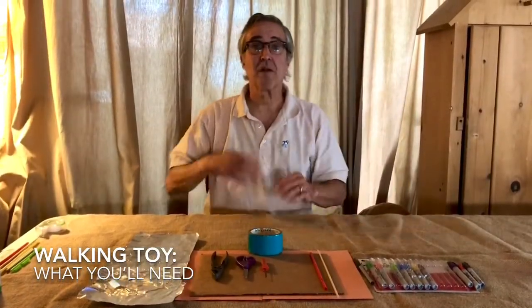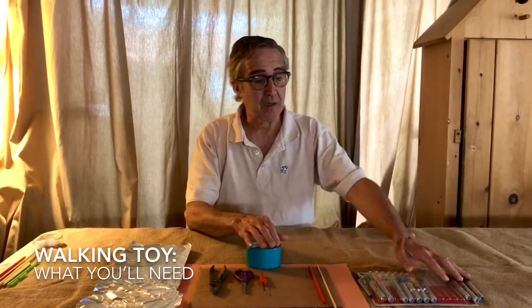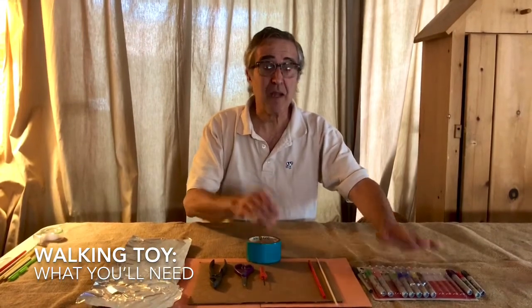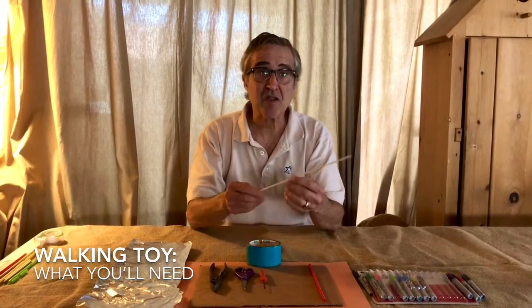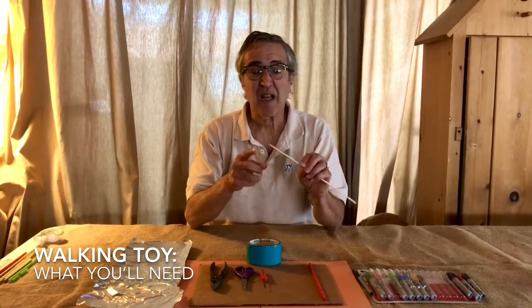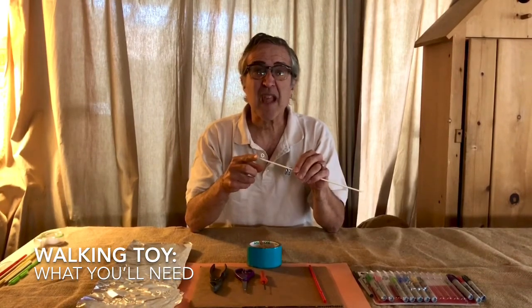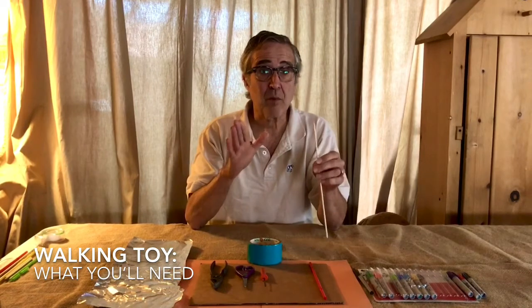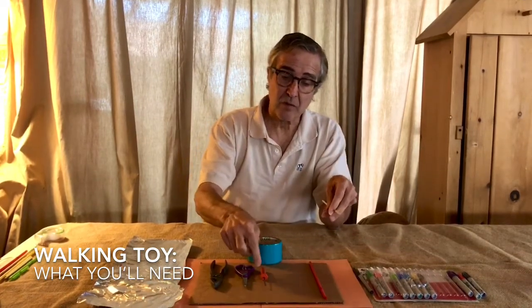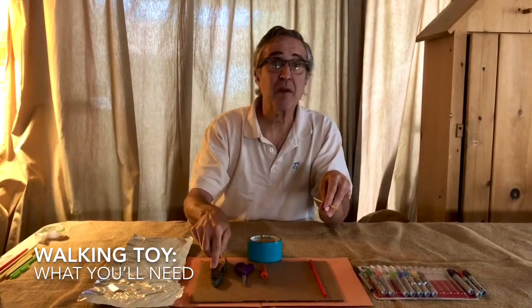First thing we're going to do is show you the materials we'll need. We'll need some markers so you can color things in, make them look beautiful. And we're going to need this - it's like a shish kebab stick. A lot of these sticks might be thinner or thicker, but they usually have points on the end. We don't want to get hurt with the point. So we have these other tools: a pumpkin saw, scissors, and a pair of pliers.